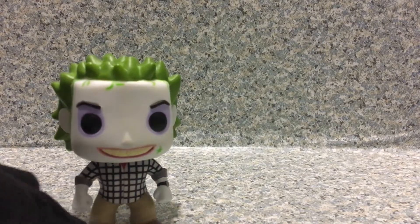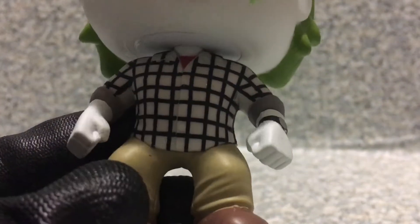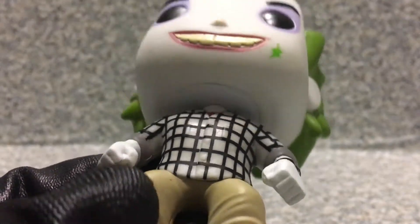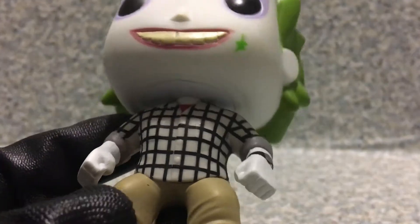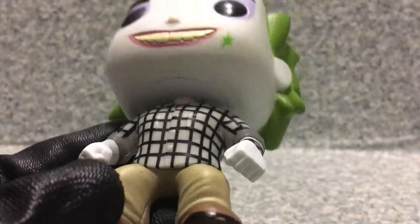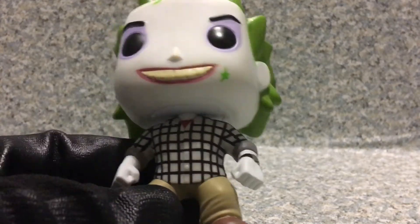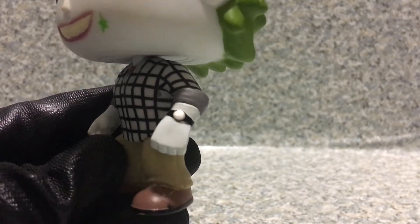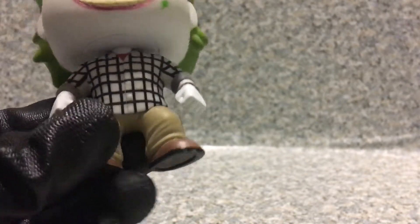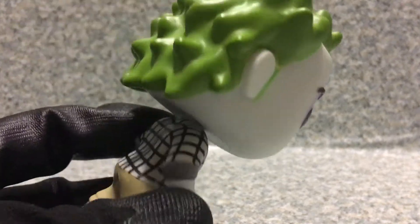The Pop itself looks pretty good. The outfit on him looks pretty decent. Funko picked the outfit from the movie where Beetlejuice wears Adam's clothes — that graveyard scene where he joins him and starts changing into that outfit. The watch doesn't have any clock numbers or ticking detail on it — Funko didn't add that small detail. Overall it's a pretty decent Pop, the whole outfit looks really good.